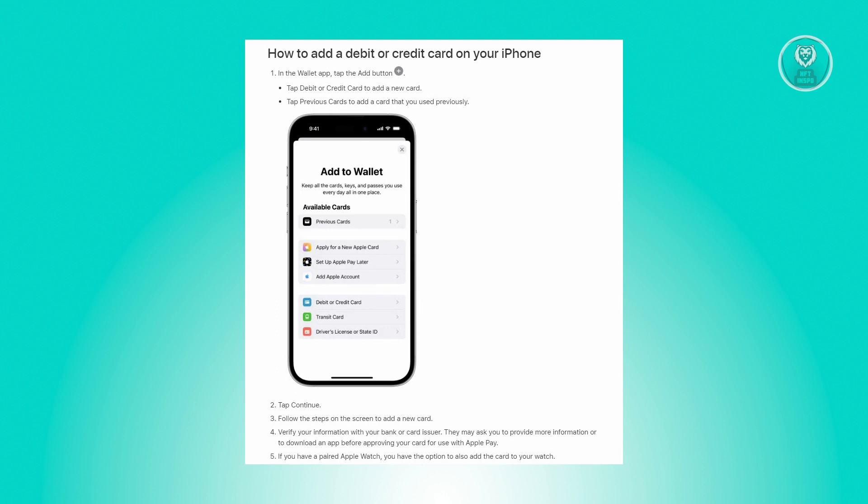So first thing you want to do here is you want to go ahead and open up the Wallet application, and from there just click on the add button or the plus icon that you see on your screen. Now from there just tap on the debit or credit card option to add a new card.